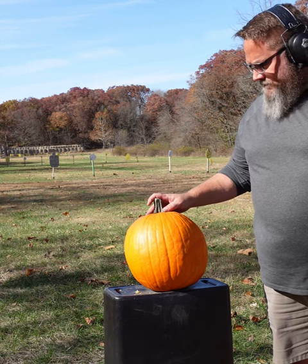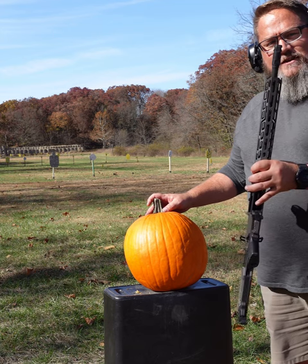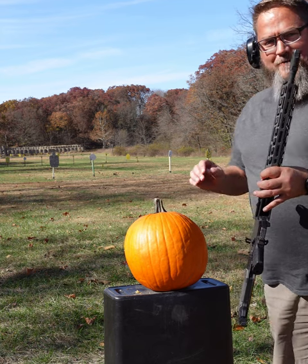So I've been tasked with carving the old jack-o-lantern. Got my trusty little carving knife here. Let's see what we can do.